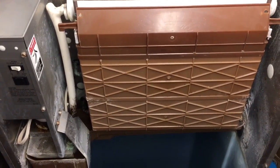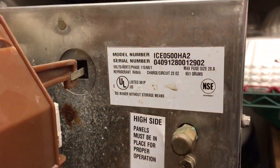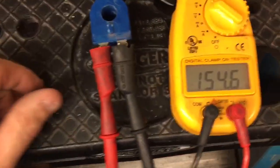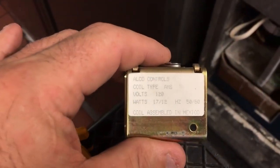This first part of the video is showing a hot gas defrost coil and the ohms of a good coil. This is a 115-volt coil, or 120-volt coil, whichever way you look at it. The ohms were 154.6 or 154.7 — so right around 154 ohms.